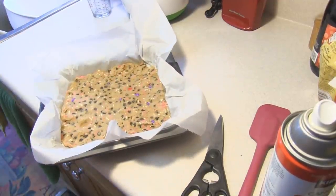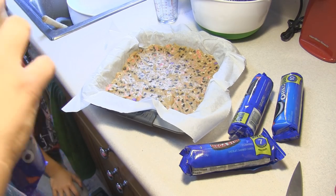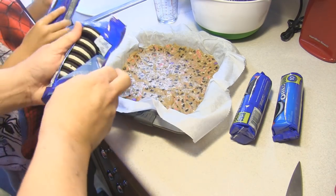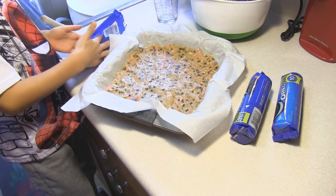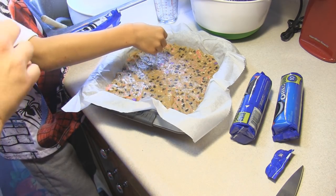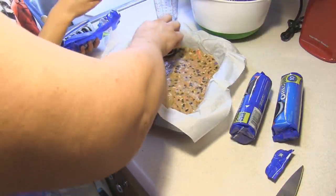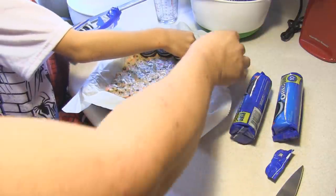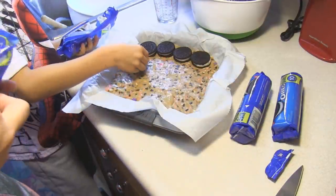The next step is we are going to put in some mega stuffed Oreo cookies. Now there will be leftovers you can eat later, not now. We're going to stagger them — one up, one down — because the next layer we're going to put on means anything not covered will seep down into the gaps.